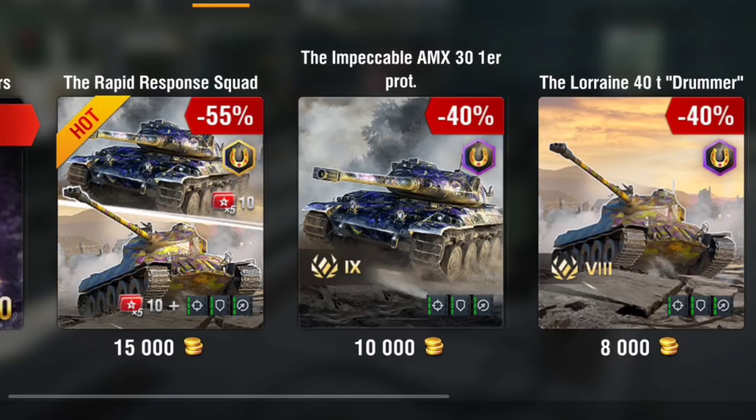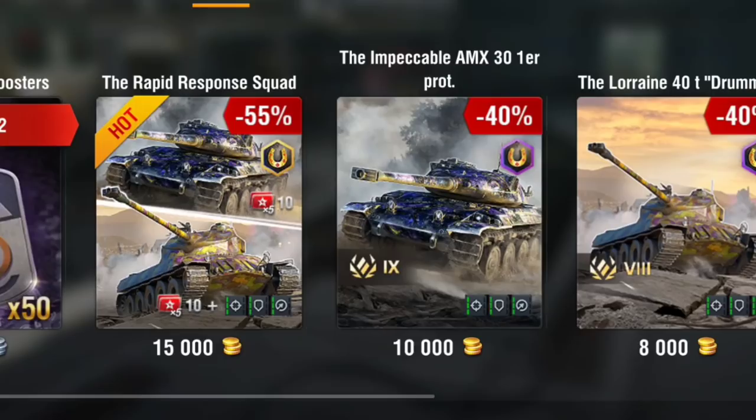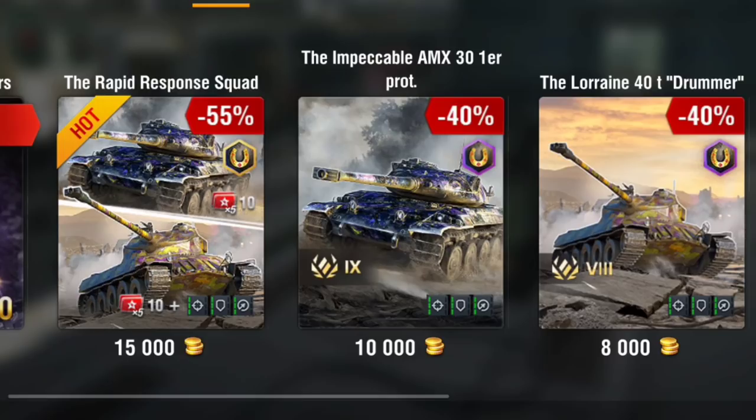Good morning ladies and gentlemen, I'm Edgy 69 and welcome back to the channel. Today we're going to be having a look at two tanks: the AMX First Prototype and the Lorraine 40t, which are both in store. They're a very good price — 15,000 gold for both of them. You get all the equipment slots, 10,000 gold for the AMX and 8,000 gold for the Lorraine, which is pretty bang in the middle where it should be.